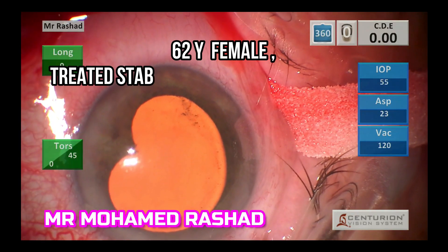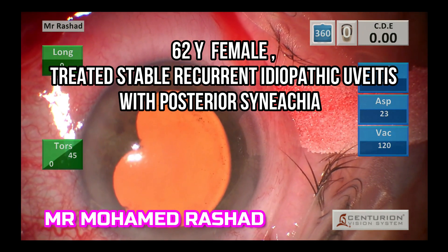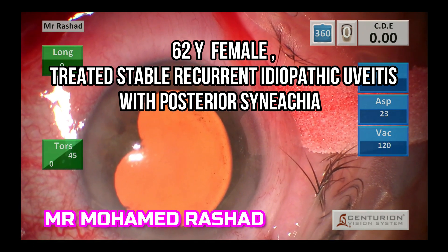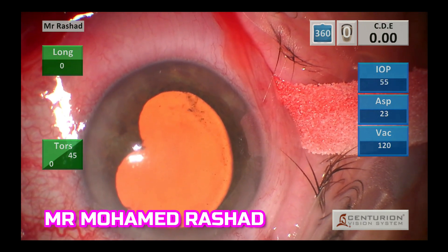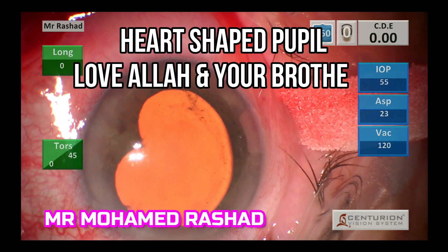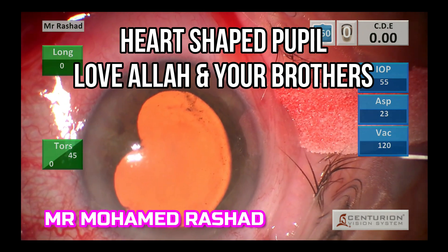This is a 62-year-old female with stable recurrent uveitis with posterior synechia and complicated cataract. The synechia is making the pupil heart-shaped, and this is reminding me of continuous loving of Allah and your brothers.